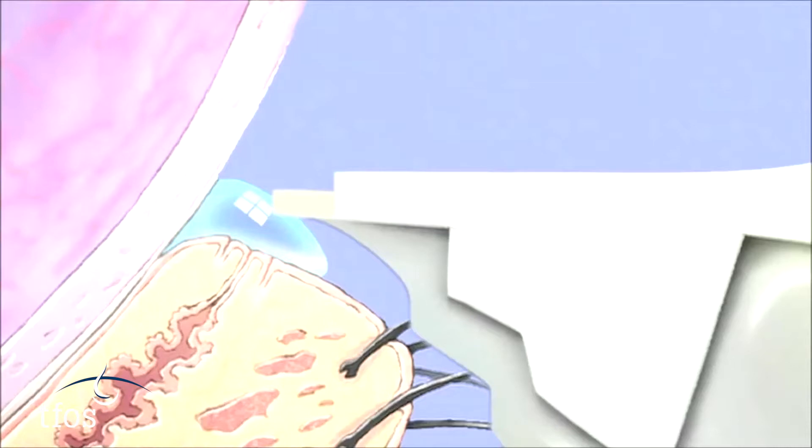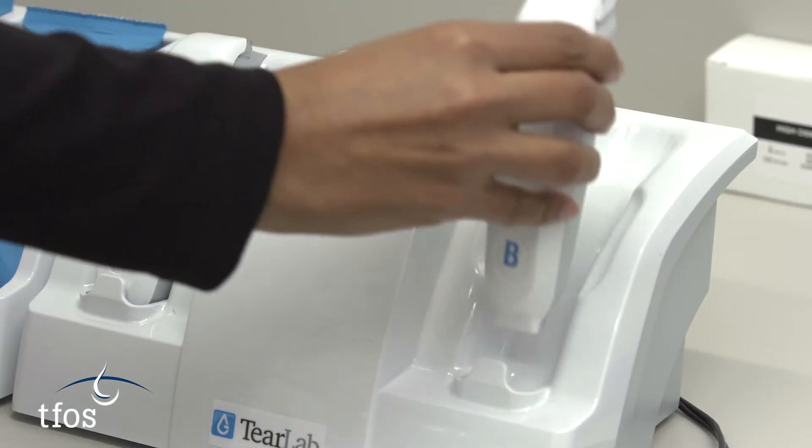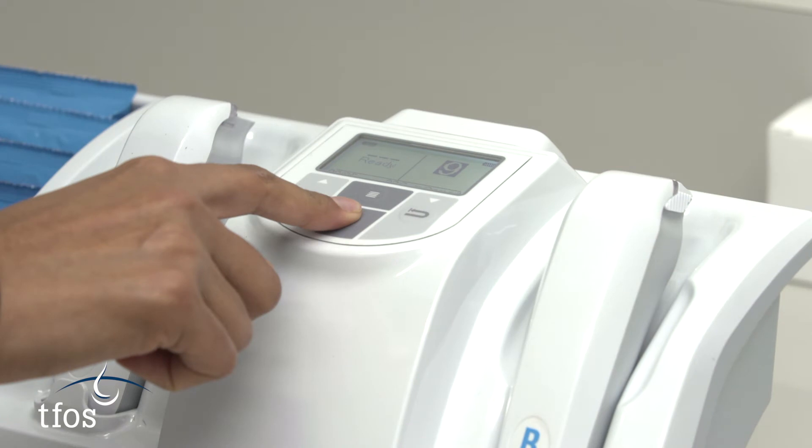When sufficient tear volume has been collected — around 50 nanolitres — a further beep will sound and the green light will go out. The pen is then withdrawn from the meniscus and transferred promptly within 40 seconds to the device cradle. Test cards are calibrated in batches during production; it is therefore important for calibration that the number shown on the device matches the number printed on the test card.